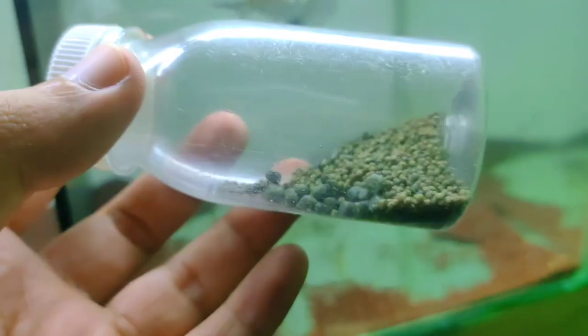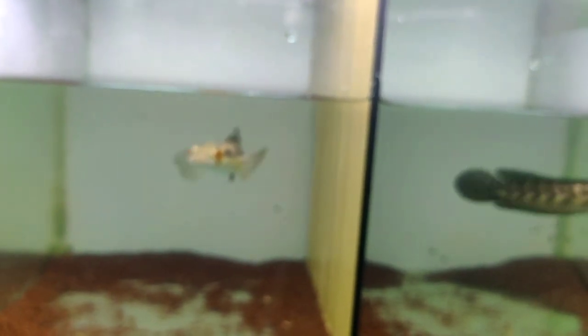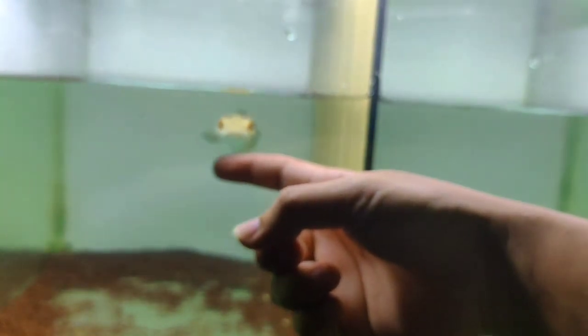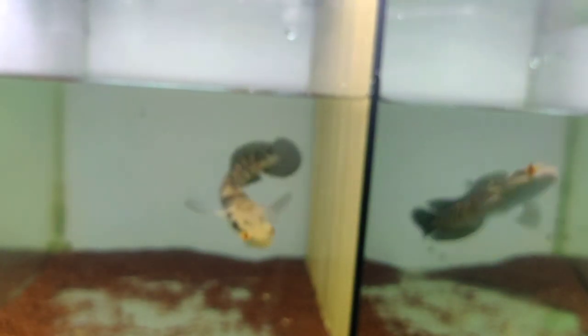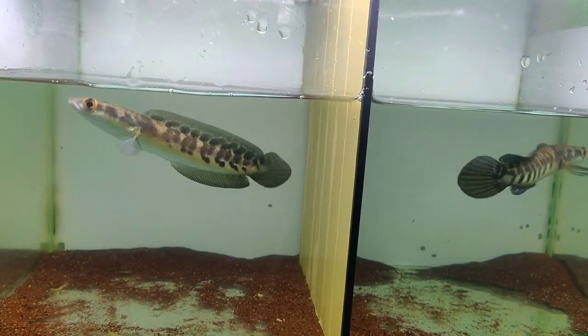Nanti kita akan men-treatment ke ikan cana-cana ini. Ini bukan pelet black diamond ya, karena pelet black diamond itu lebih besar daripada ini. Kita langsung akan mengasih makan ke ikan cananya. Ternyata peletnya ini tipe tenggelam, langsung tenggelam ke bawah. Ukuran tengnya 50x30 teman-teman.